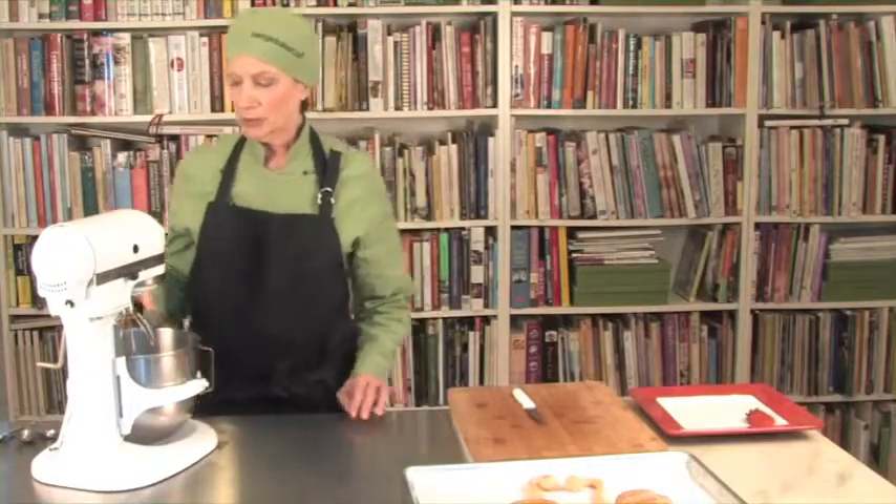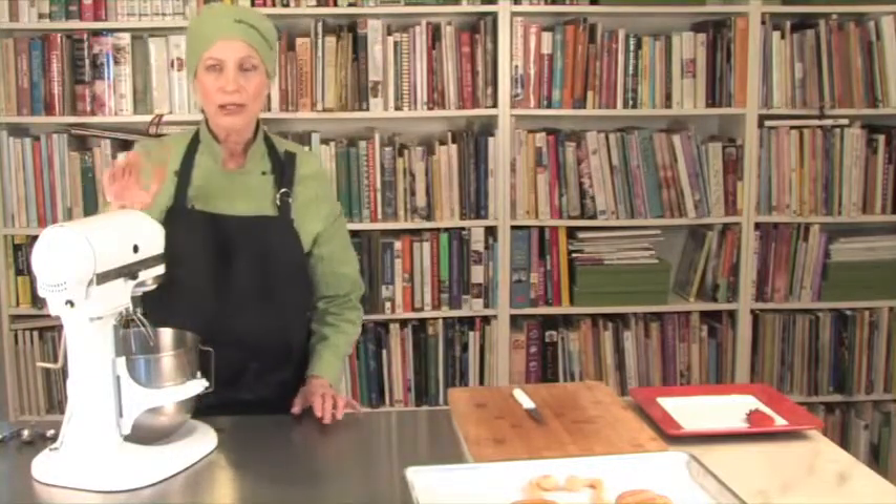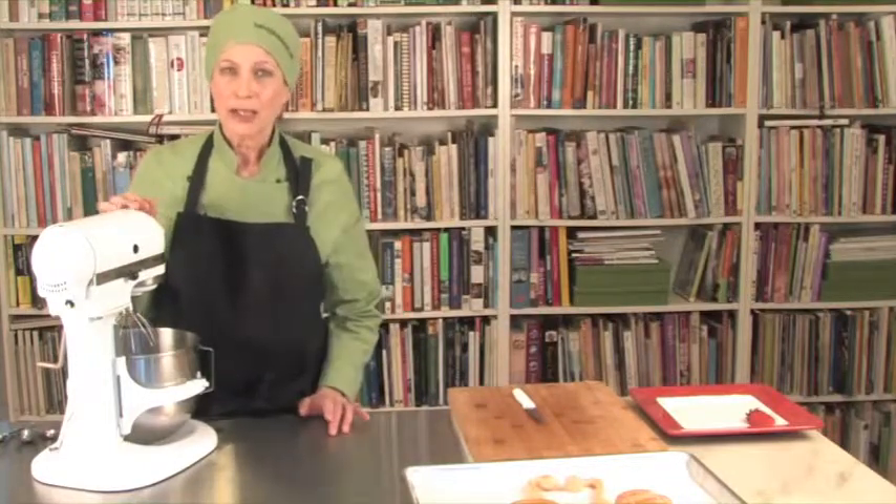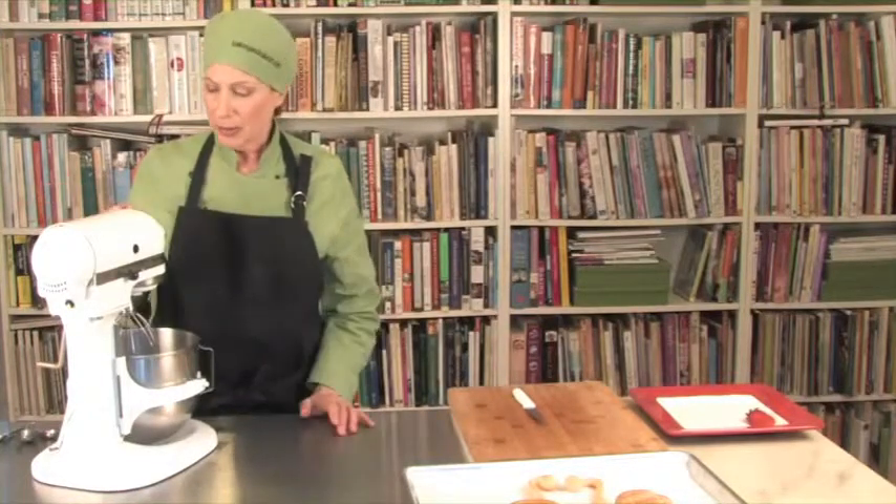I'd like to show you how to make some lightly sweetened whipped cream. The formula for one cup of cream is eight ounces of manufacturing cream, two ounces of sifted powdered sugar, and one fourth teaspoon of vanilla extract. In the bowl here I have a double recipe, so for each cup you need, whether it's eight cups or whatever, you just multiply that master recipe by the number of cups you need and you have the amount.